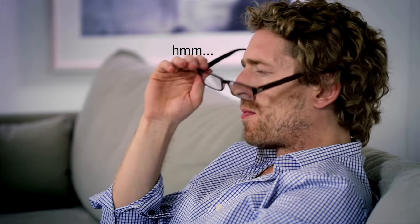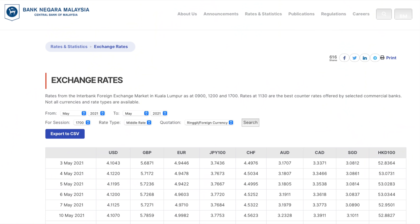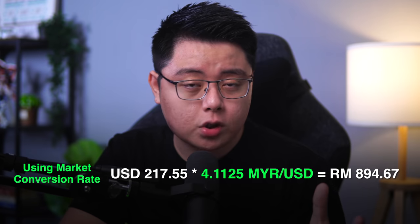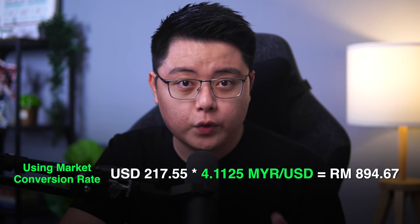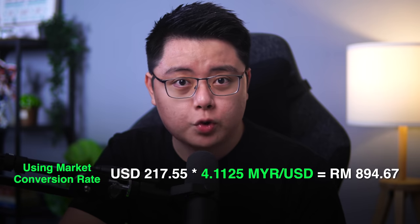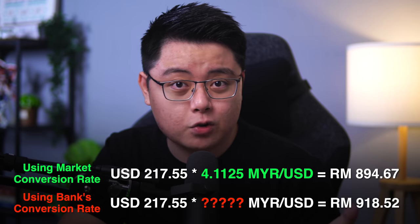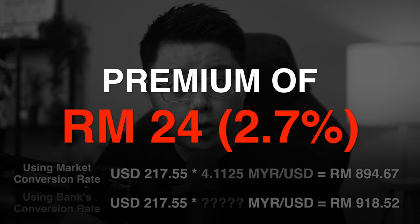At that point I didn't really bother much about currency conversion — it's part of the banking system, not much we can do. But while preparing for this video, I made a quick check on Bank Negara's website and saw that one US dollar was actually equivalent to 4.1125 ringgit. So multiplying that by the 217 US dollars I paid, I was supposed to pay only 894 ringgit and 67 cents — but instead I paid 918 ringgit and 52 cents.